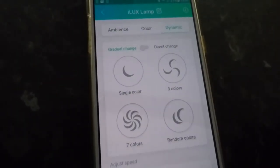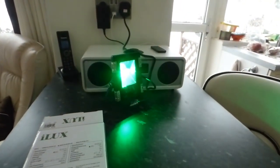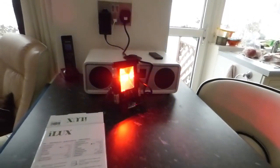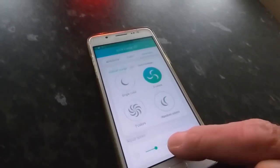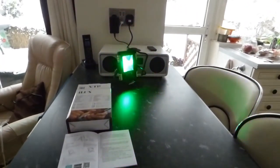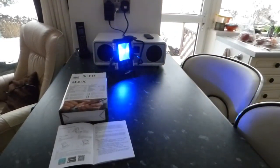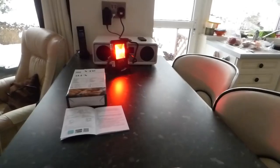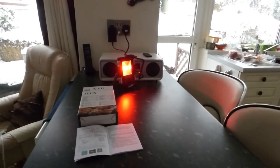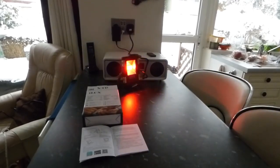Another interesting part of the app is setting colors. We've got three colors here changing, which is quite nice. You can slow it right down or adjust the speed at the bottom — go fast, a bit like a disco. Good for the garden — get all the neighbors around, have a disco! We've also got seven colors you can select. There are loads of things on here.